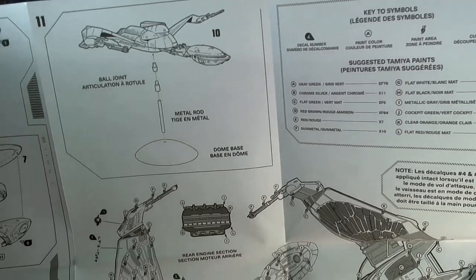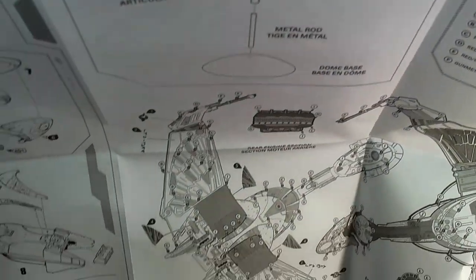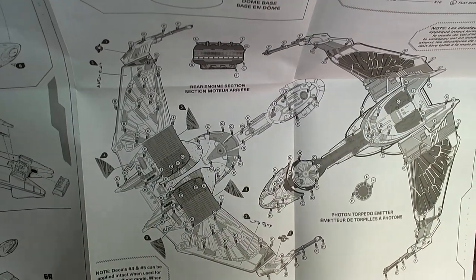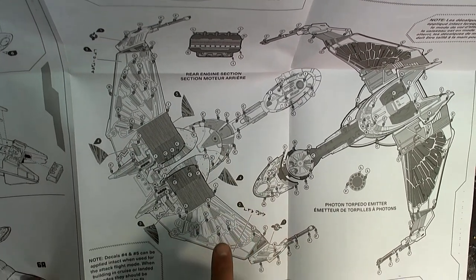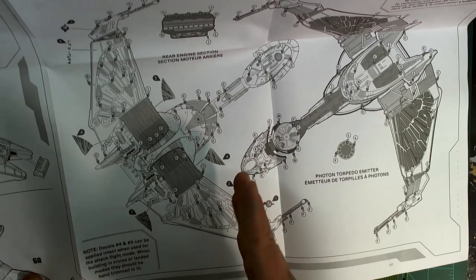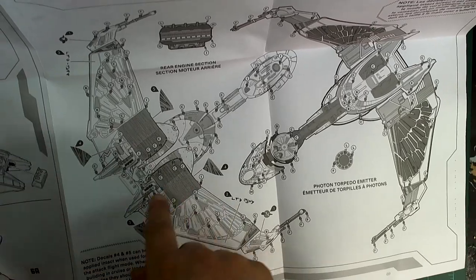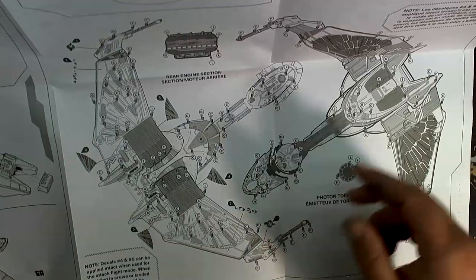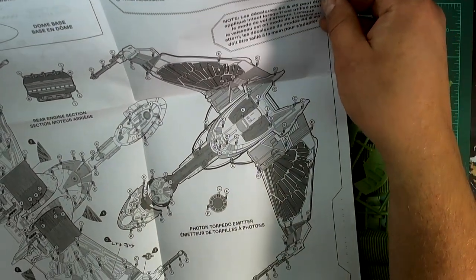The really nice thing they've done with these more recent releases is include the classic Round Two base for easy display. Of course if you have it landed then you're kind of set there. We have a really nice updated paint guide — cool that we have Tamiya paints for suggestions, most certainly my favorite paints. And you get the four wing decals and you can cut them up for whichever flight mode you have, slicing based on how big it is.